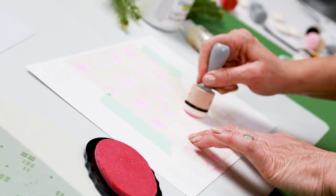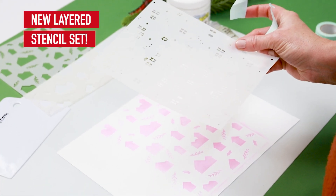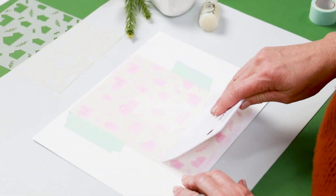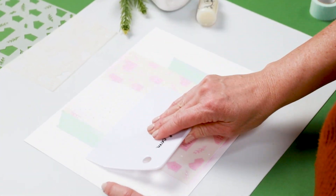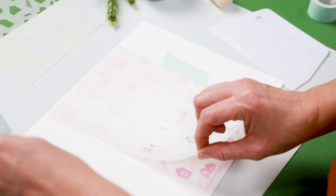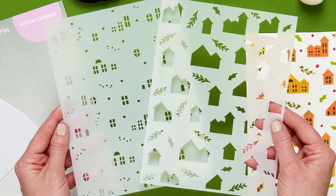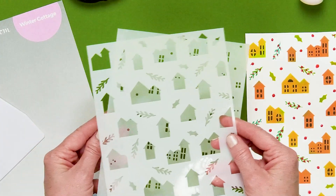Today we are showcasing our brand new Winter Cottage Layered Stencil. This is the first of its kind at Scrapbook.com and we are so excited to be sharing with you this Winter Cottage Layered Stencil. Let me show you how easy it is to use this layered stencil.